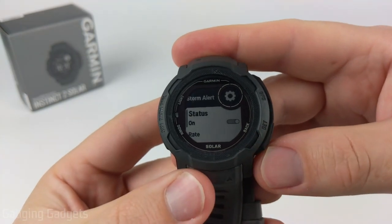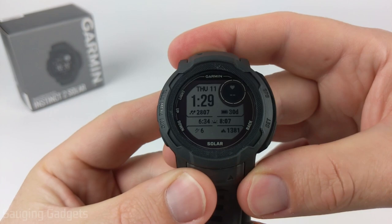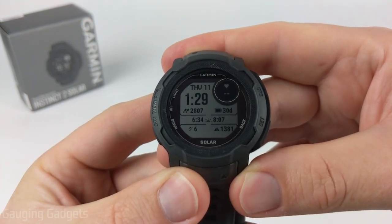Once you've turned it on and selected or changed your rate, you can back out all the way to the watch face. You have now enabled storm alerts on your Garmin Instinct 2 Solar.